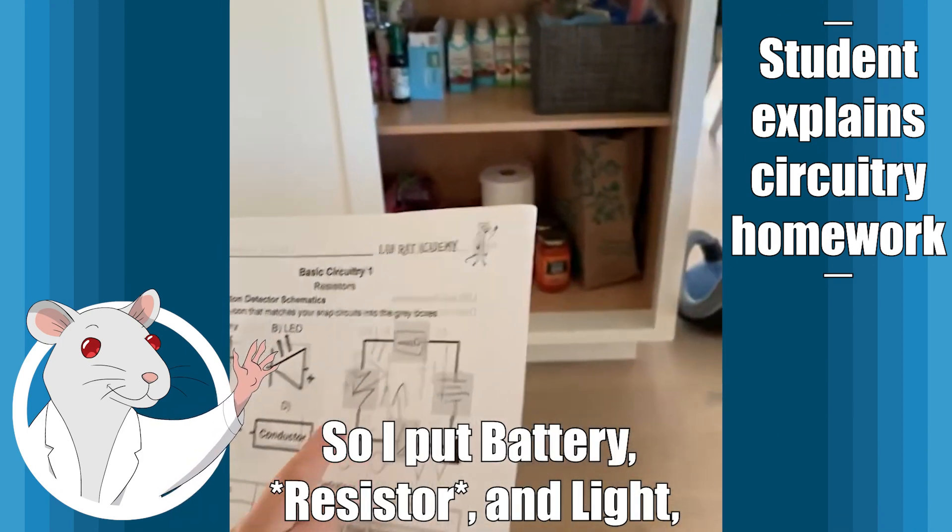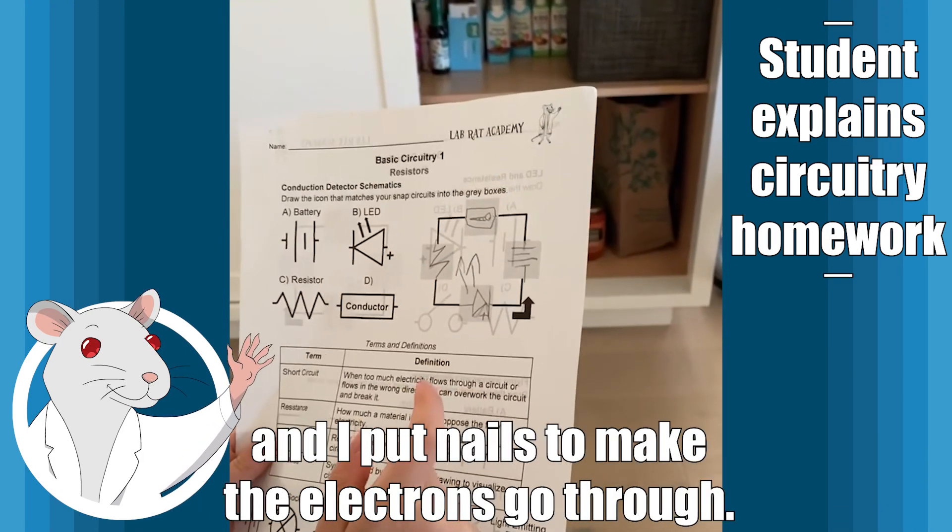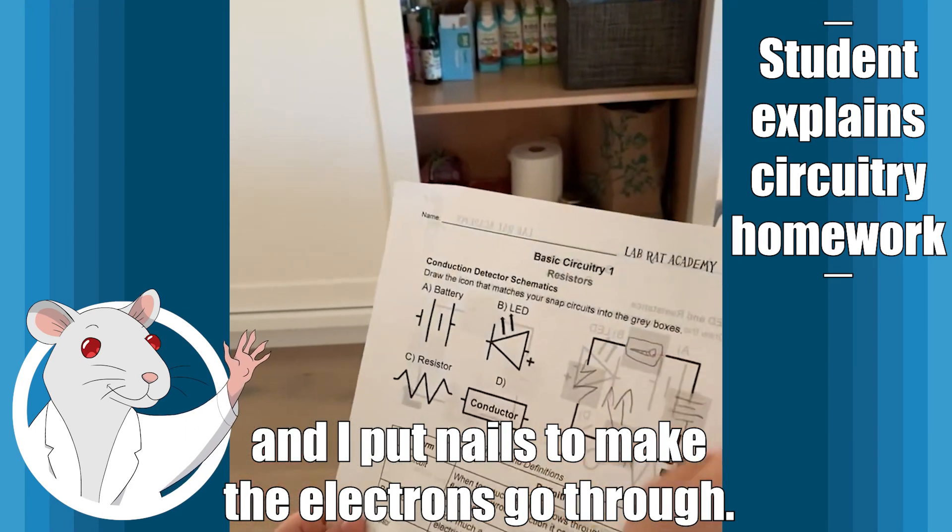So I put batteries, the idea, and light, and I put nails to make the electrons go through.